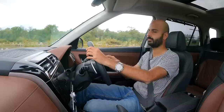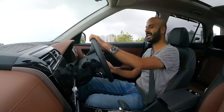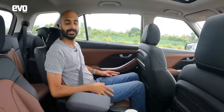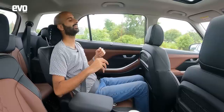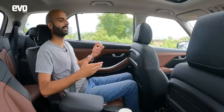The second row is where the real differences between the Creta and Alcazar lie, and where many Alcazar customers will spend their time. The Alcazar gets captain seats at the rear. The six-seater configuration with captain seats is quite nice — you sink in comfortably, good side support, and lovely neck pillows that are really the highlight. Hyundai has picked this up from the S-Class and BMW 7 Series, and it's really comfortable.